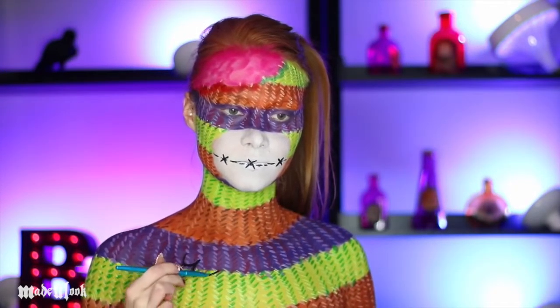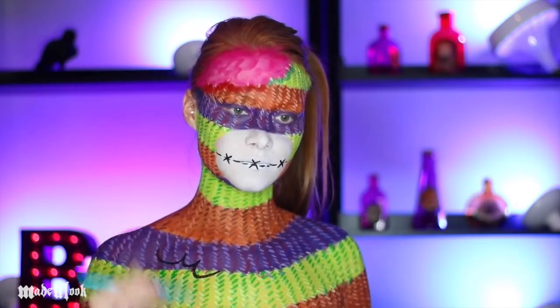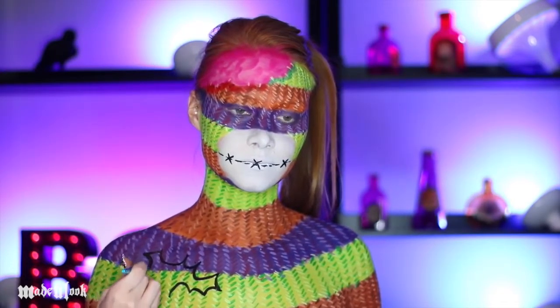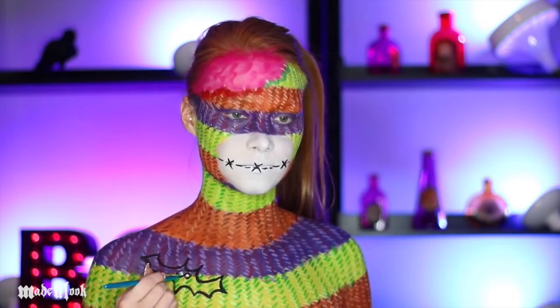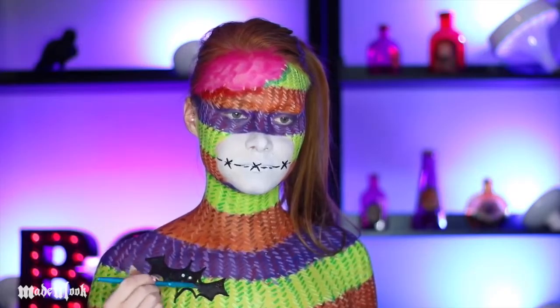Since this is a Halloween-themed sock monkey, I thought it would be very cute to include a bat patch — adorable. Using a detail brush, I'm outlining my bat and filling him in. I also used white body paint for his eyes and white stitches to sew him on.